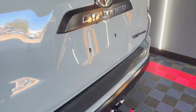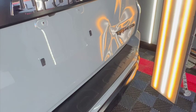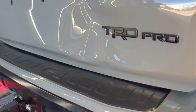Here we have a nasty dent in the hatch of this beautiful 4Runner. The customer brought it to us all the way from Charleston, South Carolina, and drove down here, spending the weekend while we repaired it. We asked for two days for this repair.